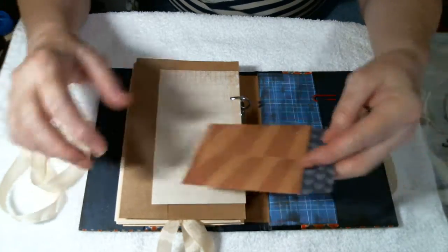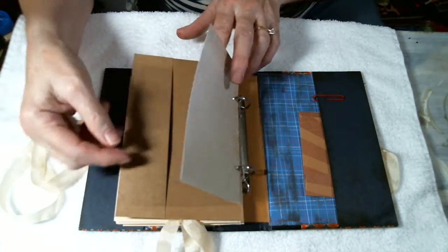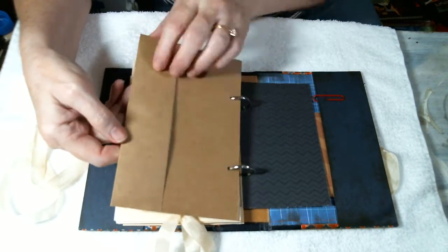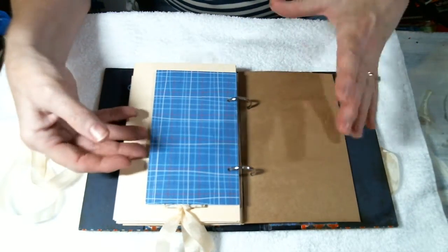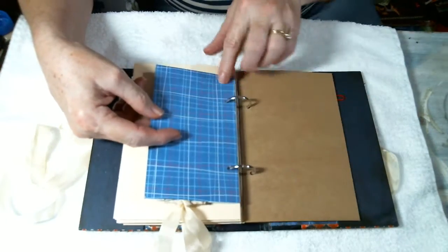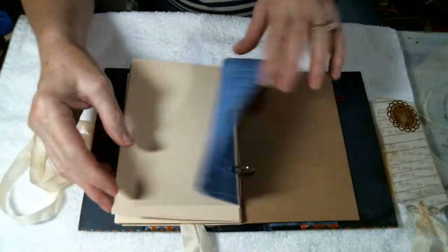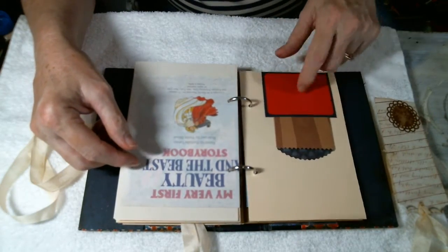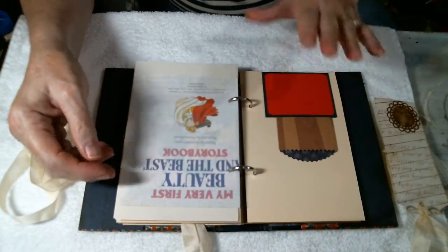I've done some different little die cuts. This is one of the little coin envelopes stuck in that pocket. Then just some random pages made from all sorts of things that I wanted to include in the book. This is a pocket because I decided to fold this piece of cardstock over instead of cutting it off, because it was almost a perfect scrap piece. Here I took the leftover piece of the lining paper and just folded it and made a pocket, then made a little tag to go in it. I also used some scraps to make a little pocket, and then one of those little bag dies to go in that pocket.